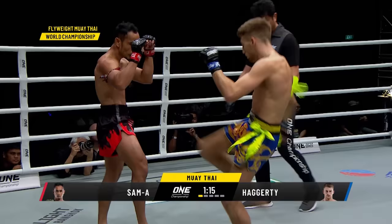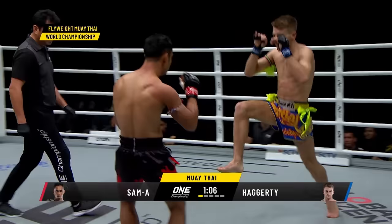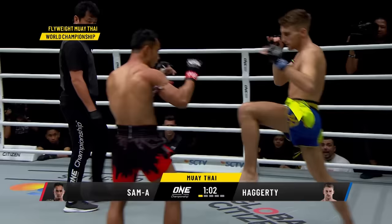Ask Jonathan Haggerty what are you gonna bring to the table that Sam A hasn't seen before? He said power hit like no flyweight in the world — every shot I'm throwing, I'm trying to end your night. Keep doing that. I like the push kick. Watch how Jonathan Haggerty uses the push kick. That teep is tapping the leg of Sam A just to understand the range, then he starts faking it, lifting that knee up just to create a reaction out of Sam A.